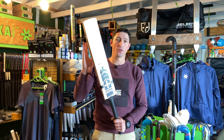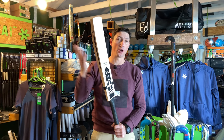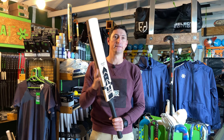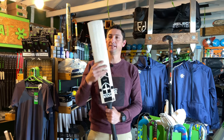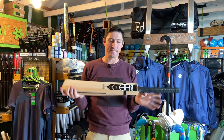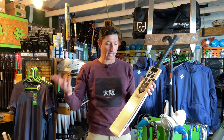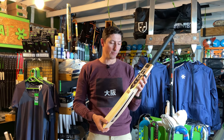Obviously those are just the different grades, but the general shape of this Raw edition is going to be the same throughout the different grades. This is a grade one English Willow that I've got, and we're going to have a look at some of the detail that makes the Raw a little bit different to the Evo and the Pure.